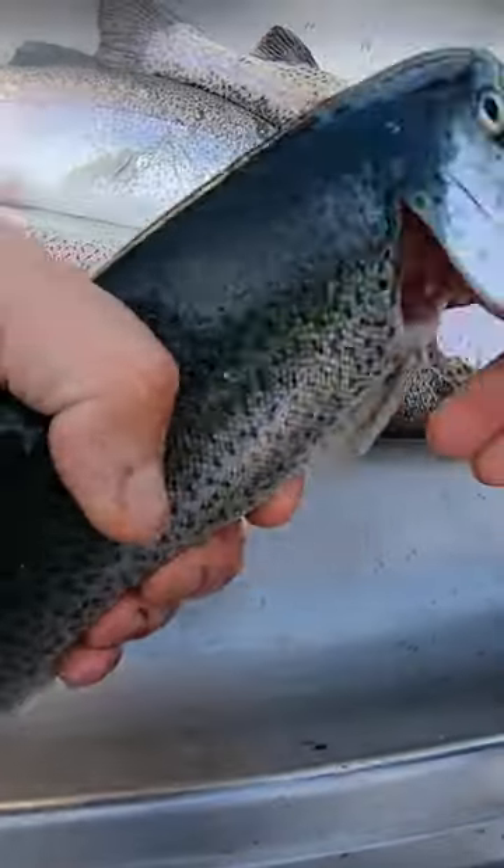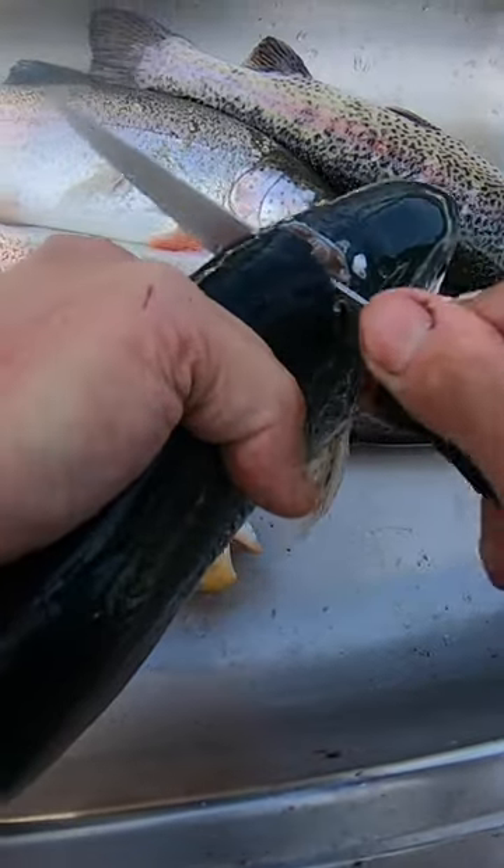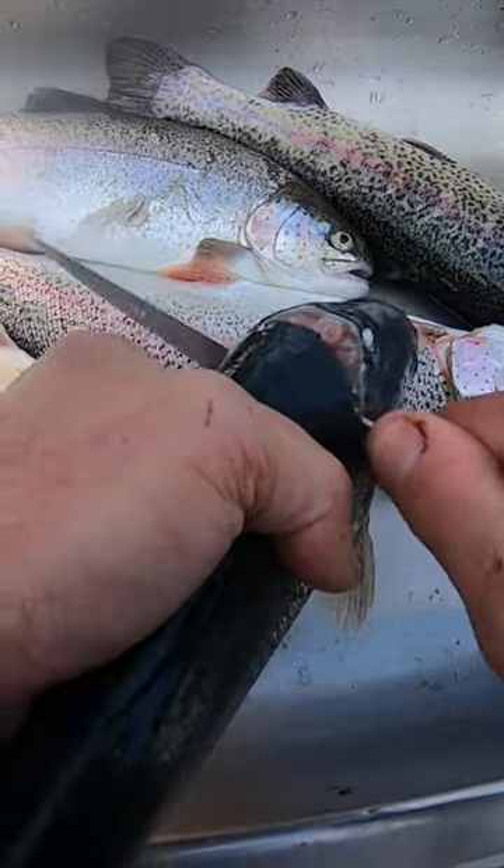And we're going to turn the fish over. We're going right here, right behind the head, right behind his skull. We're going to cut until we feel the knife pop through the spine, right there.